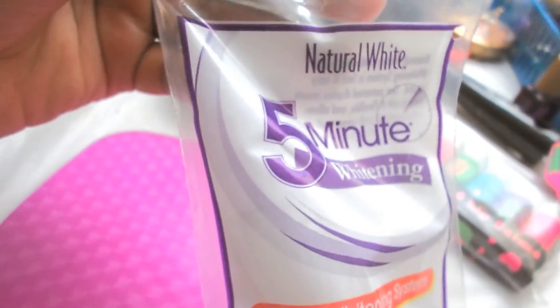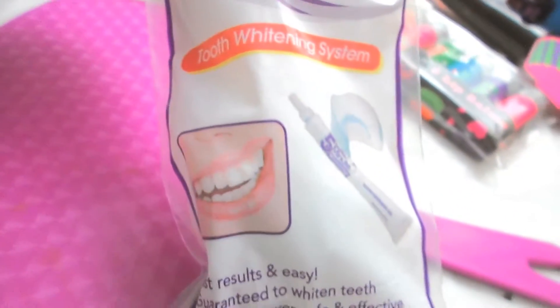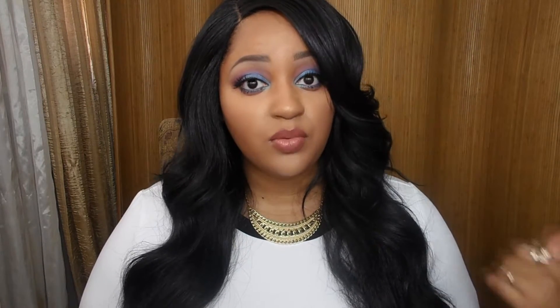The first thing I'm going to talk about is this five-minute whitening kit. I really want to whiten my teeth — I have a dentist appointment coming up and I want to compare the price of whitening at the dentist versus buying Crest White Strips, because I did use the Crest White Strips in the past — the month supply — and they worked really well. I didn't even need a full box.